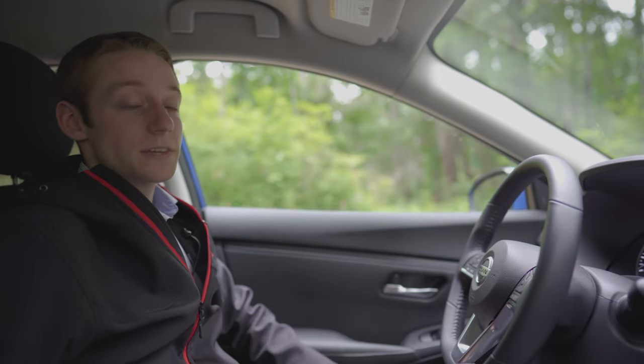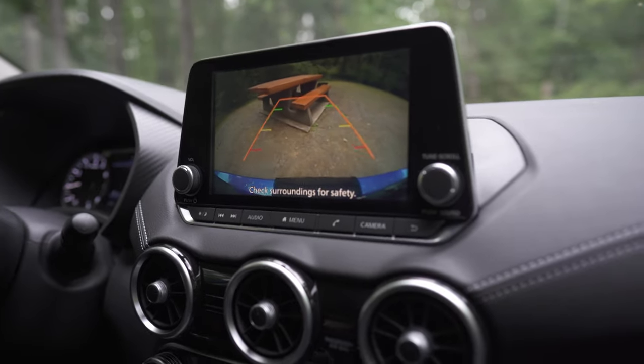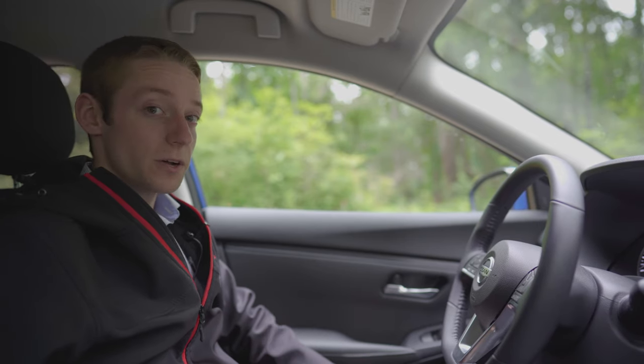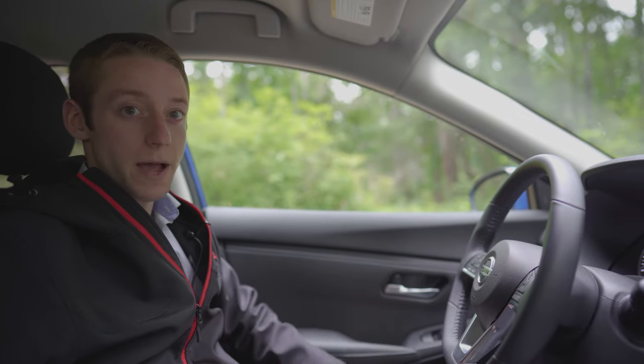Moving to the center screen, they have a nice 7-inch display. With the backup camera, it's going to come up automatically when you go into reverse. They do offer Sirius XM radio with the vehicle, and there's Bluetooth calling and audio. On top of that, you can also get Apple CarPlay and Android Auto for your phone, so you can mirror your phone screen up there, get Google Maps going, and open up your music and things like that.